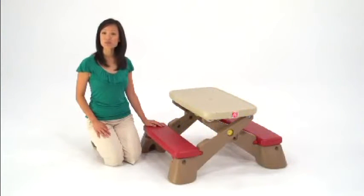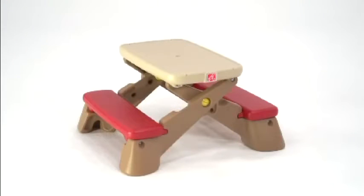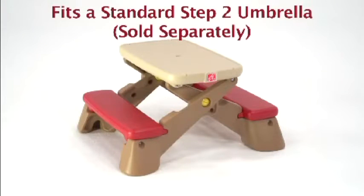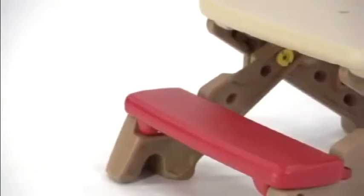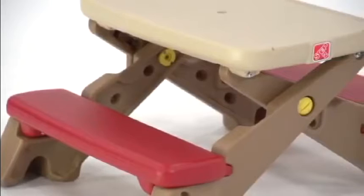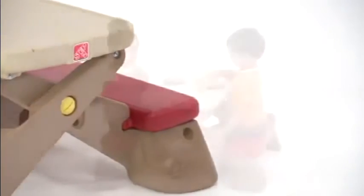Every play date can be a picnic with the Play Up Fenfold Junior Picnic Table from Step 2. This table goes anywhere from the playroom to the patio, or wherever your children's imagination takes them. It's multicolored so it blends in nicely in pretty much any room, and it's durable so you can take it outside without any worries.